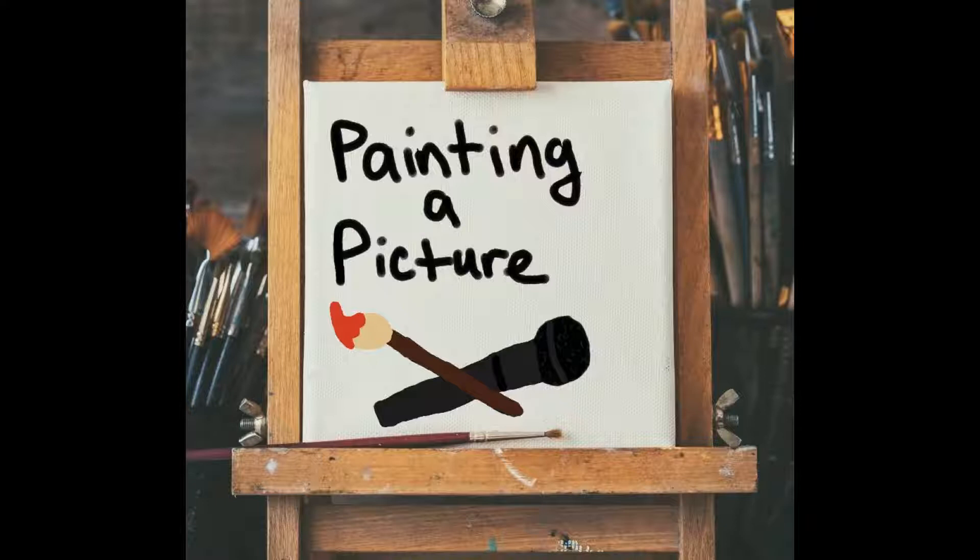My name is Miranda Ruiz and I will be your host. Please note that this is my own interpretation of the following painting, and if you have a different one, that's okay.